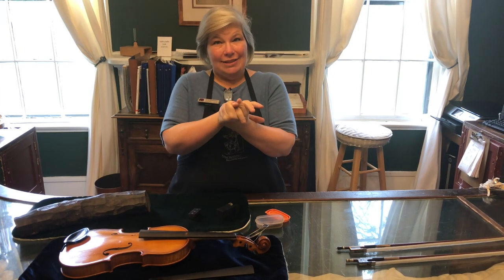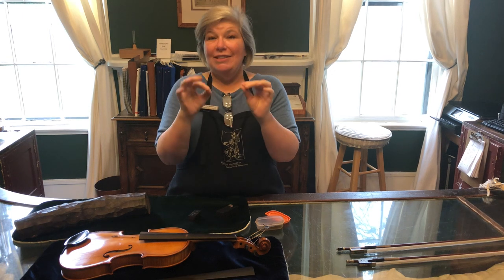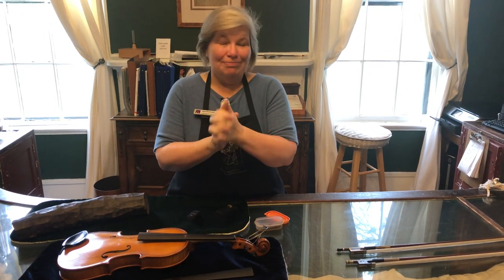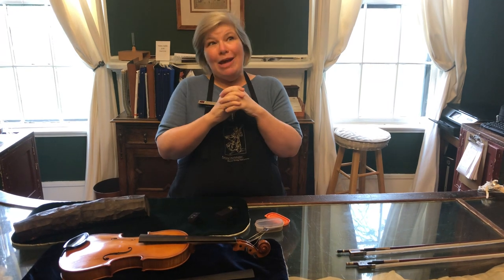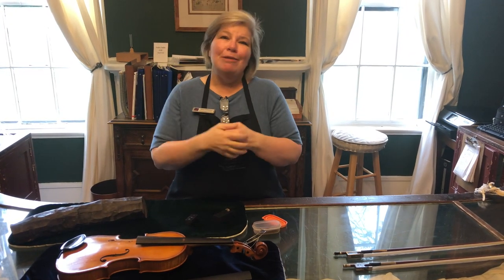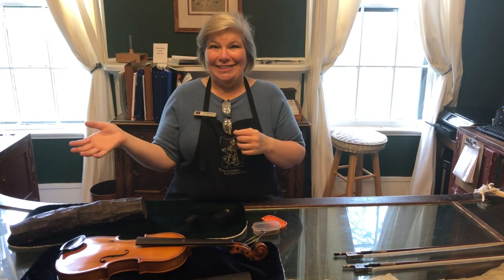Your extra credit today: go get your instrument out and look at it. See if you can tell if your ebony is Indian or African, and look at your pegs and chin rest. Maybe your chin rest is plastic and not ebony. Maybe if your pegs and tailpiece are a golden brown, they may be a whole different wood — and we'll talk about those woods in another lesson.